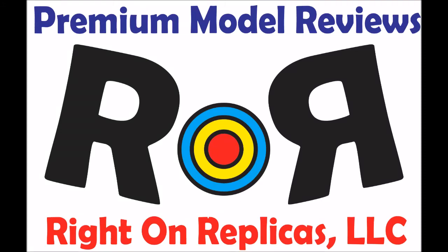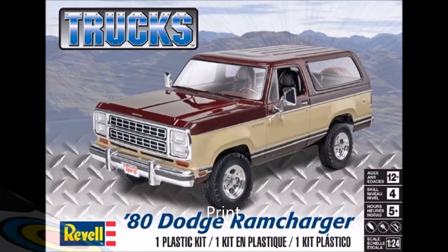Thanks for joining us at Right On Replicas where we bring you the best scale model kit reviews on the planet. This review covers the Revell 1980 Dodge Ram Charger, kit number 85-4372, originally produced by Monogram in 1980. It's seen a few versions since then and now Revell has re-released the kit in the original version form with new decals. It's skill level 4 for ages 12 and up and suggests about 5 hours for assembly.